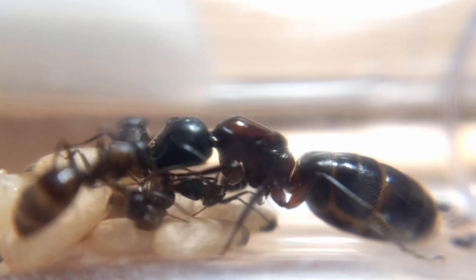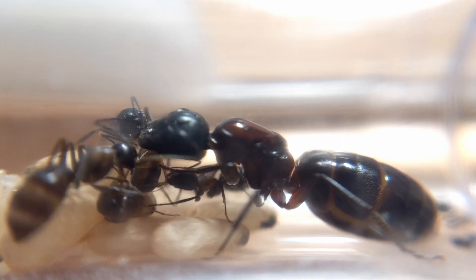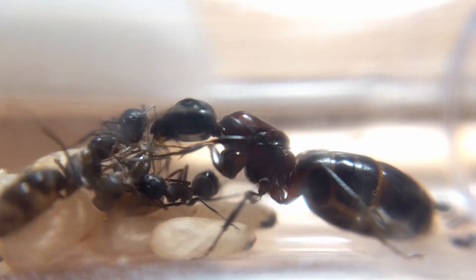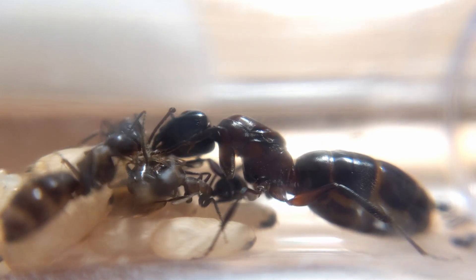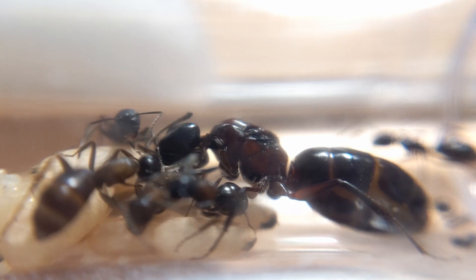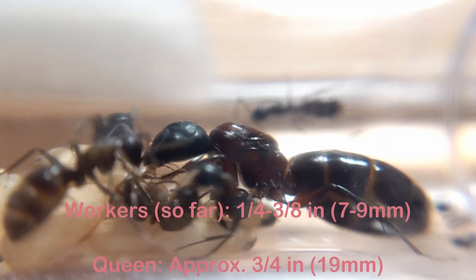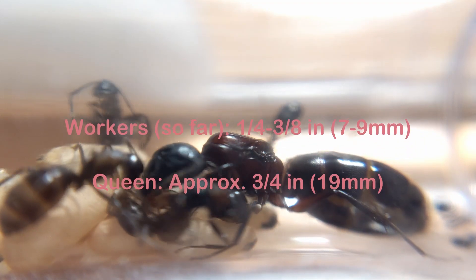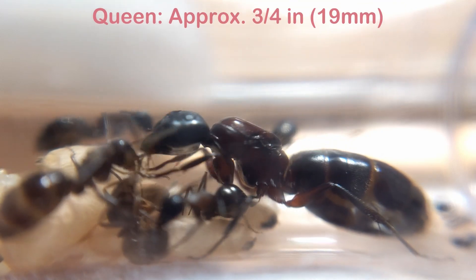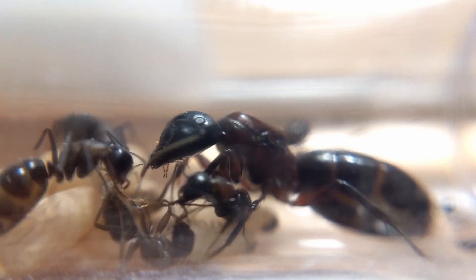First, let's learn a bit about some of the differences between the Carpenter ants and these pavement ants, starting with one of the most obvious differences: length. From antenna to the end of the abdomen, one of my Carpenter ant workers is around 1/4 to 3/8 of an inch, or around 7 to 9 millimeters long, with the queen around 3/4 of an inch, or 19 millimeters long. For ants native to my area, this is relatively large.